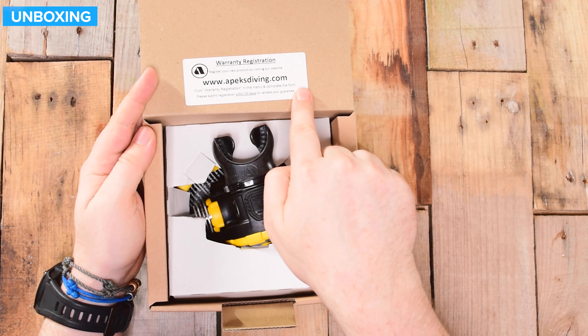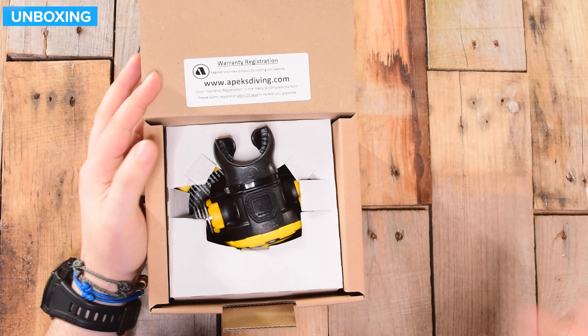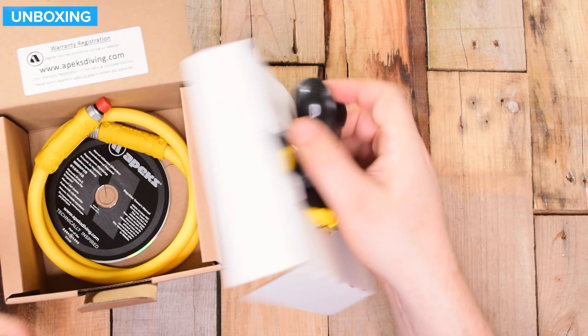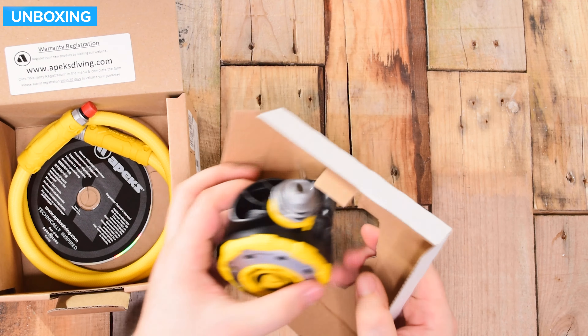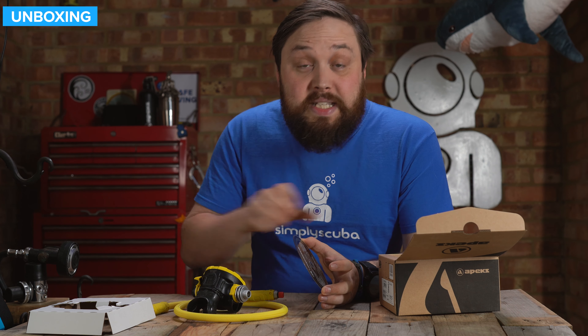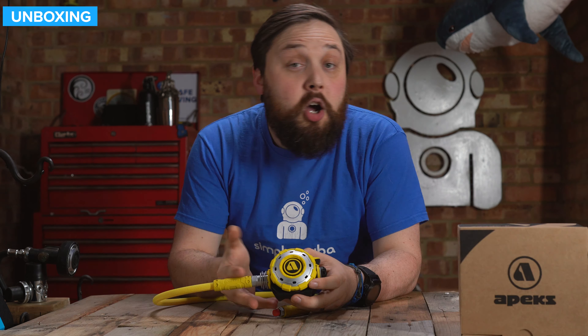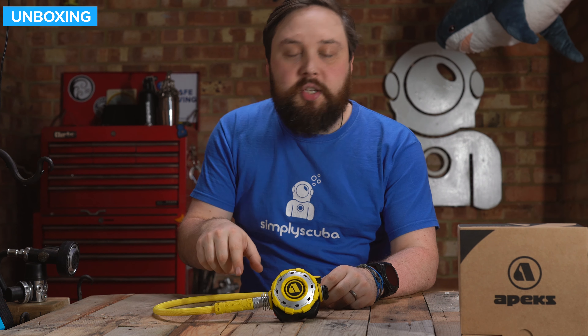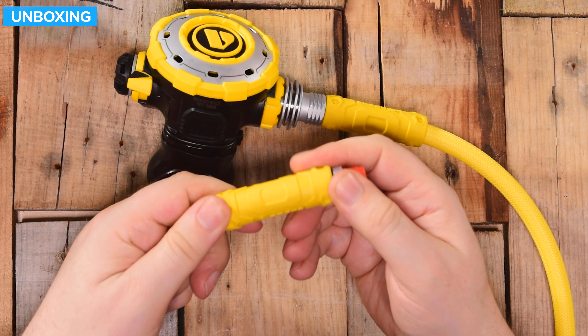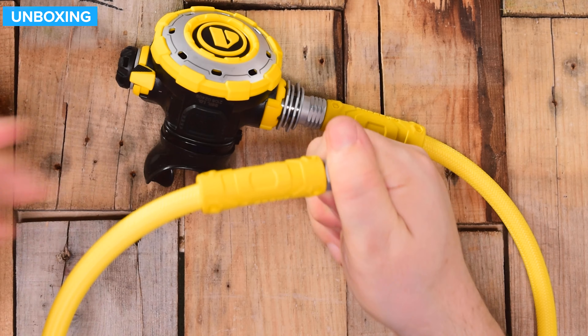This is how it arrives in a nice neat little cardboard box, very environmentally friendly. You've got barcodes on the side with your serial number, and some information about how they help reducing plastic pollution in their packaging. On the inside there's a warranty registration — head over to apexdiving.com afterwards; you'll need that serial number to register it for the warranty. You get the second stage itself with a bit of cardboard packaging, the braided hose, and the regulator owner's manual.